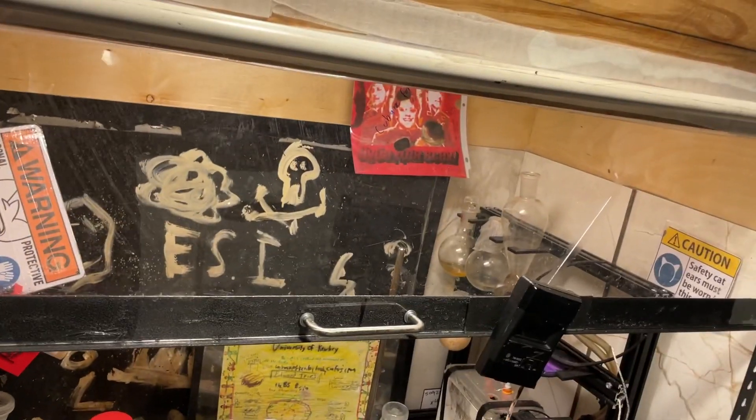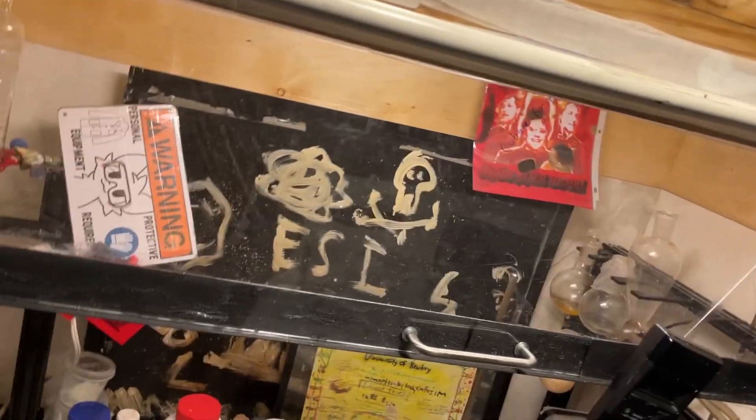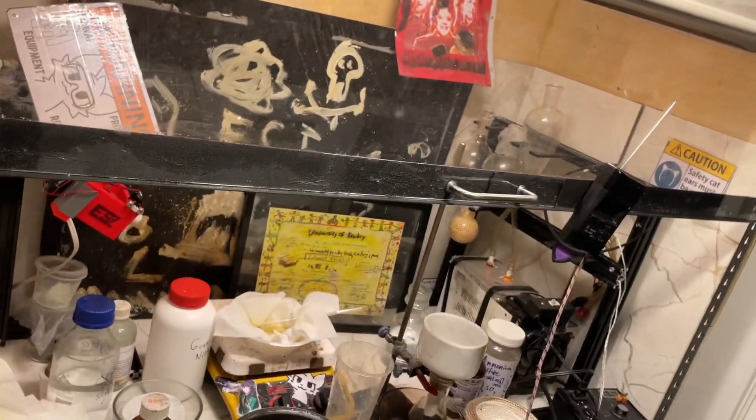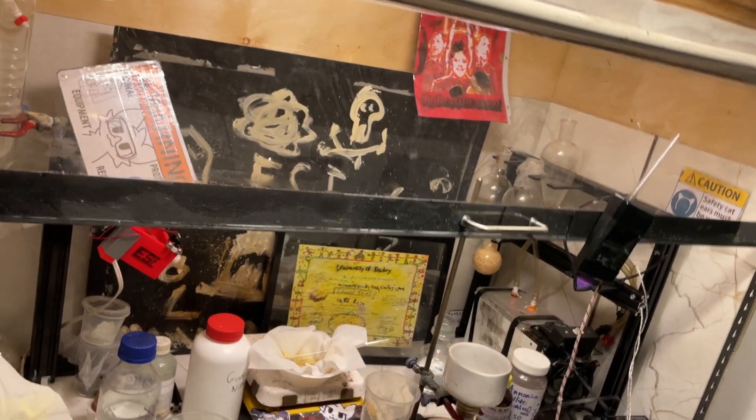Now, seeing that, me being me, I didn't really document the building of this fume hood, so I'm not gonna make a proper tutorial on building this. Either way, I already have a few videos showing how I built my old one. So this new one, it's pretty much your typical fume hood build.